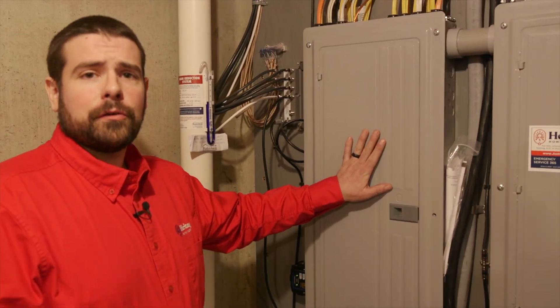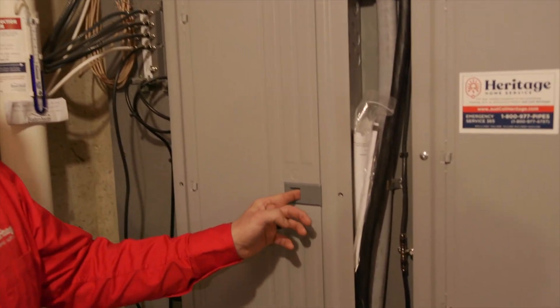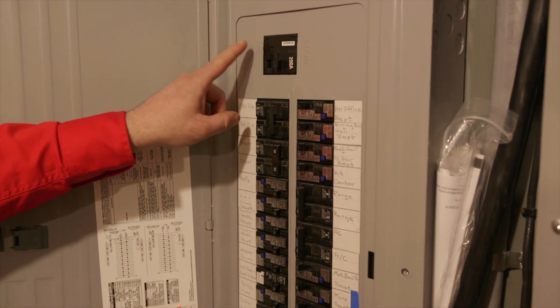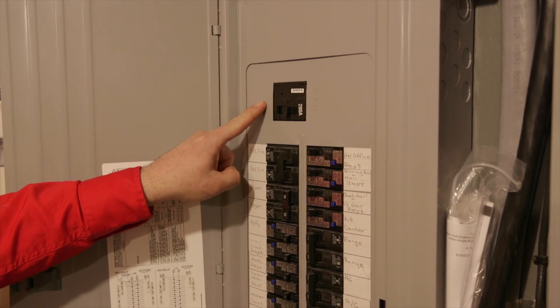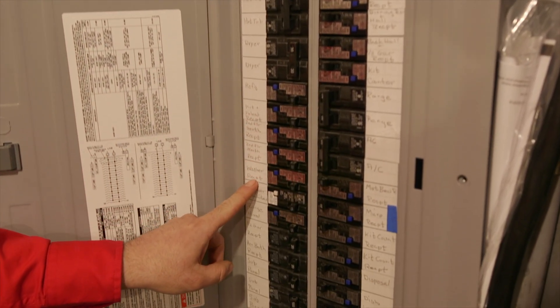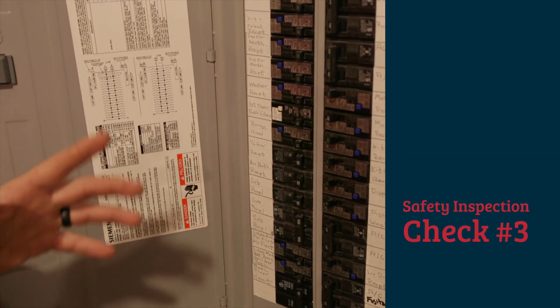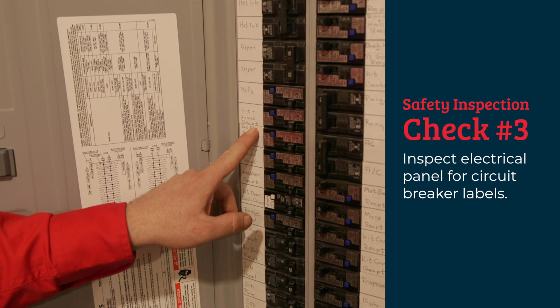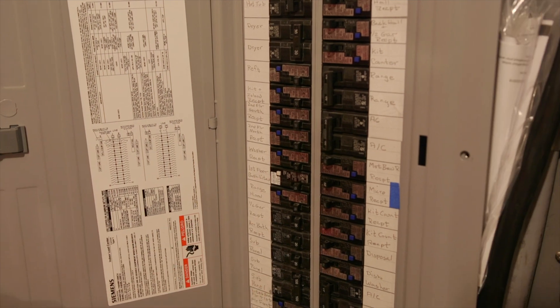We're down here in the basement looking at our electrical panel — the heart of the electrical system. Inside we've got our power coming in to the main breaker, and down here we have the branch circuit breakers. The first thing we want to check in the panel is the labels. Are they properly labeled and complete? The main importance of this is if the power goes out, we want to make sure we can reset it properly.